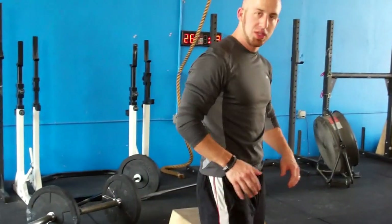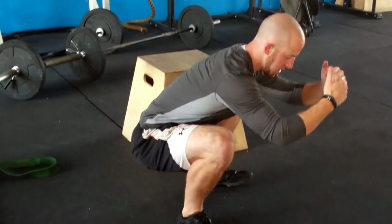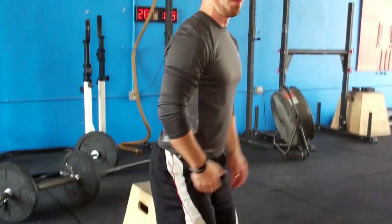Afterwards, you do a simple post test — you get down into that flexion position. If you have more range of motion, that's what we want. That's our goal.